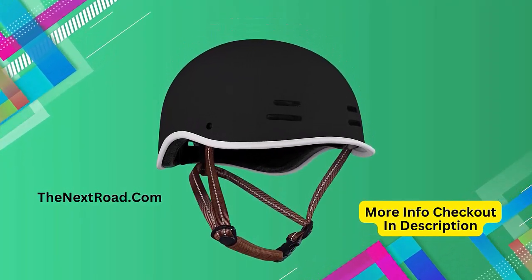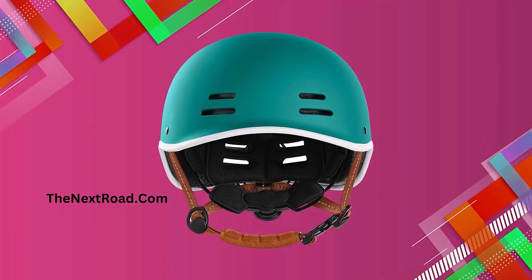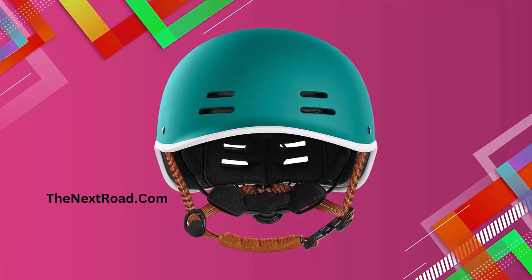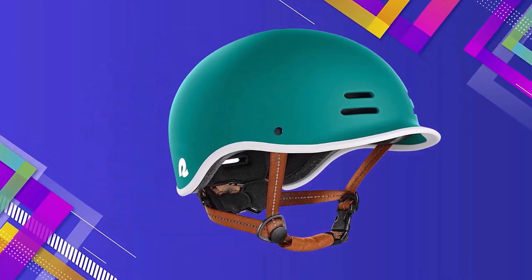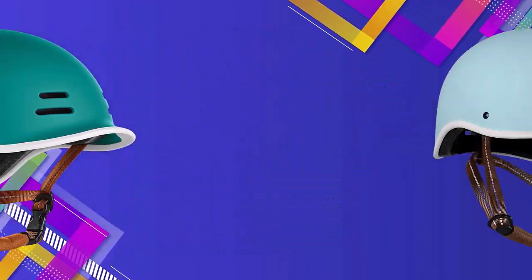Cooling: stay cool with 11 breathable vents and a channeled interior for optimal airflow in and around your bike helmet. Don't sweat it on super hot days.